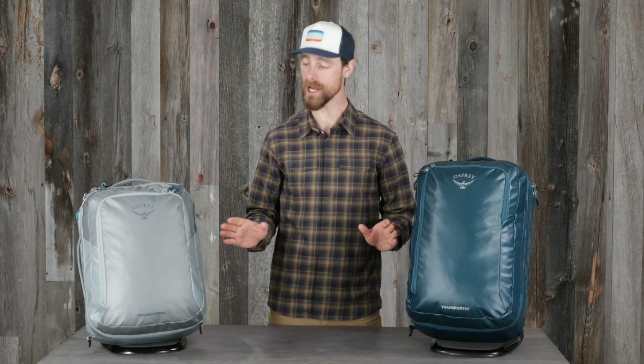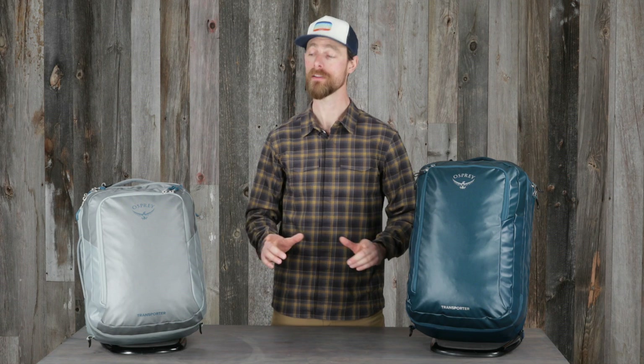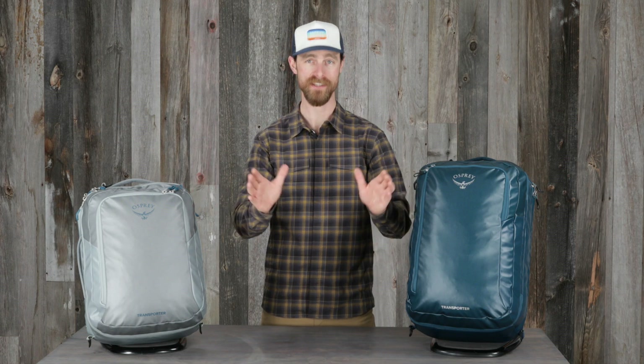So if you need a reliable travel companion that can withstand the elements, then the Transporter carry-on is the bag for you.